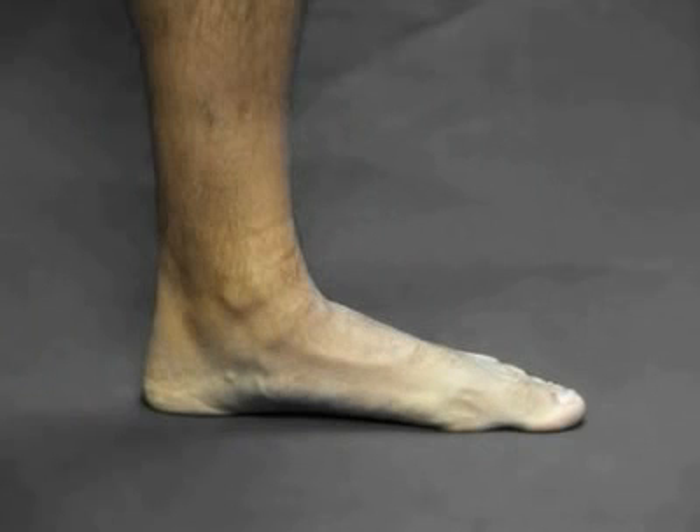The presence of flat feet or hyperpronation is in fact unrelated to the arch area. The real source of the condition lies in the rear foot, in the space between the ankle and heel bones. To properly check for hyperpronation, a few simple methods can be used.